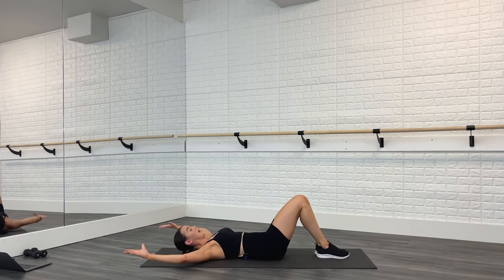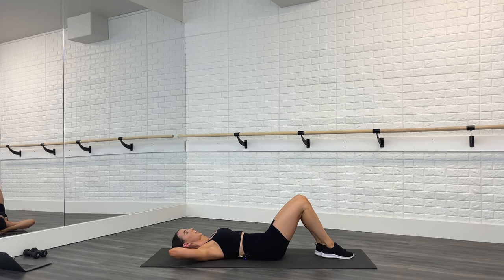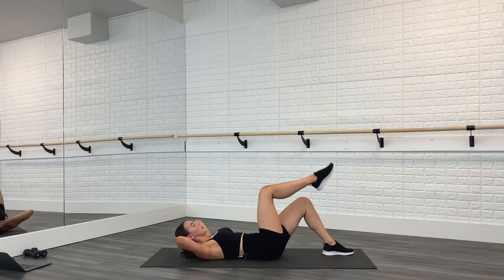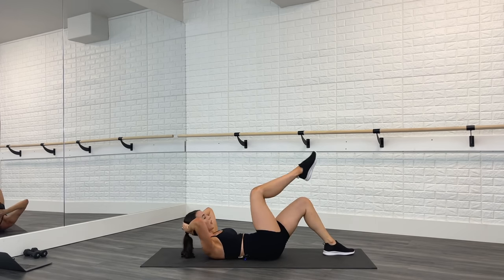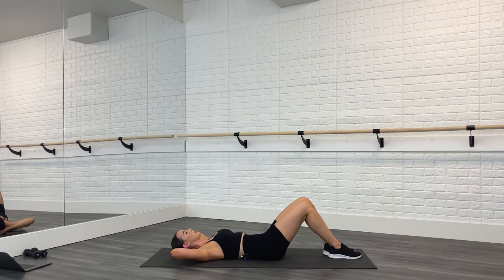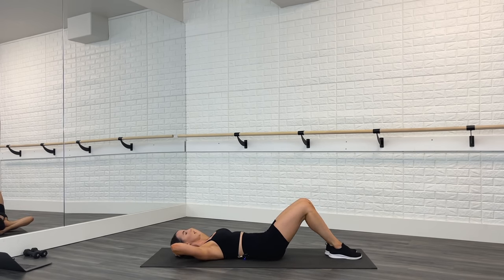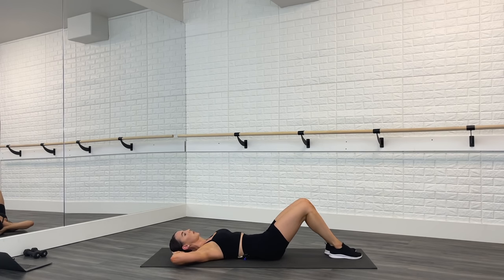Feet stay on the floor, hands behind the head. Slow crunch — lift one knee and lower, other side, lift one knee and lower. Take it up and down, and up and down. In that crunch, try to get your shoulder blades up off the mat and try to keep your elbows out to the side — crunch up nice and high. Two more, last one. We're going to hold it up, crunch up nice and high. Switch the legs three times and hold — one, two, three, and hold. One, two, three, and hold.